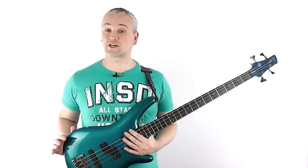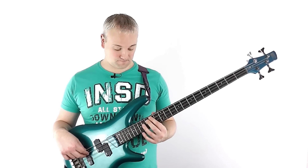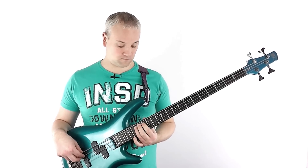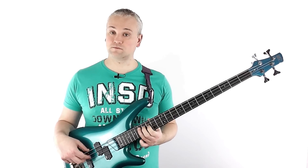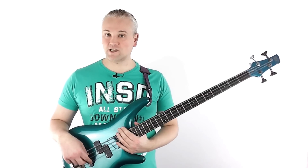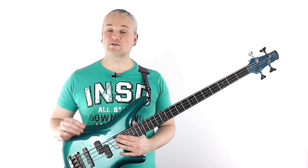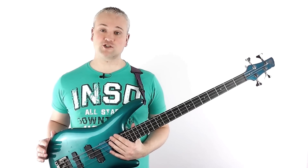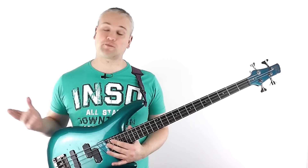Ask any musician that plays a melodic instrument for a living how to play something as seemingly simple as a well-known melody, and I guarantee that even if they're too cool to admit that they've been playing that on a gig, they'll be able to play it first time accurately by ear. So just start paying more attention to melody, and practice playing melodies of your favourite songs off the top of your head.